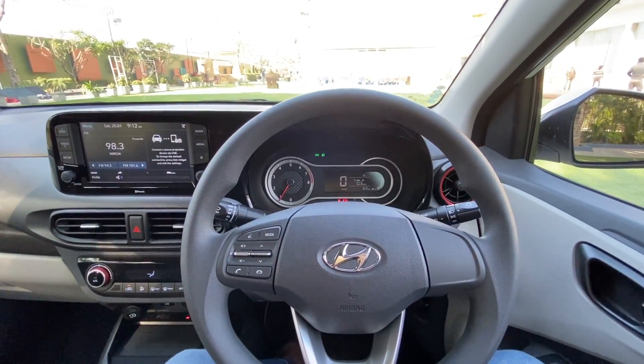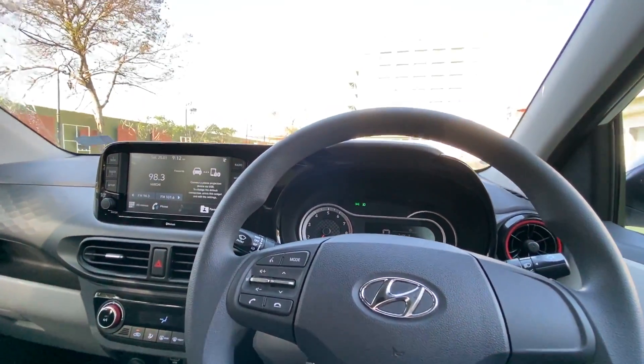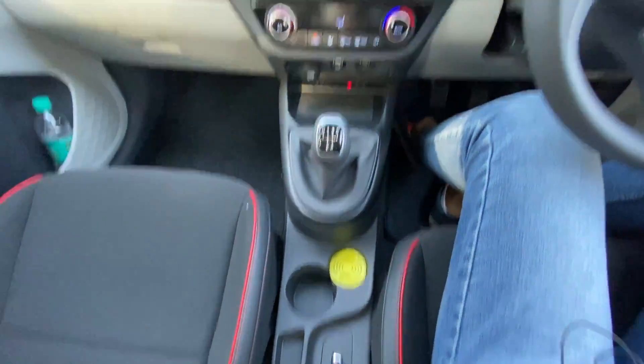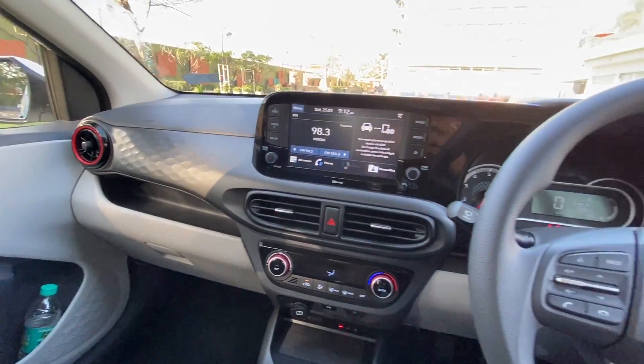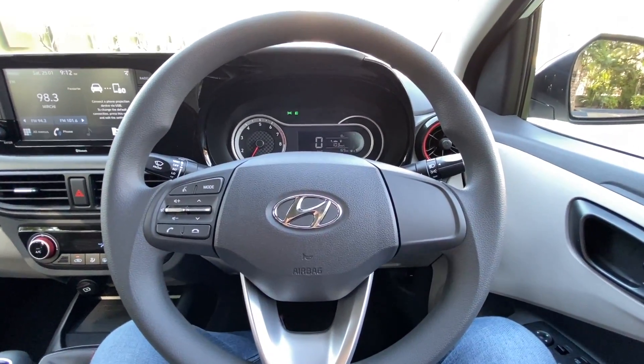The audio quality is nice from the Arkamys sound system, but it's not the crispiest around. In terms of interior design, Hyundai has done a great job — plenty of storage spaces, and it's a practical car in the real sense. But how is this car to drive?